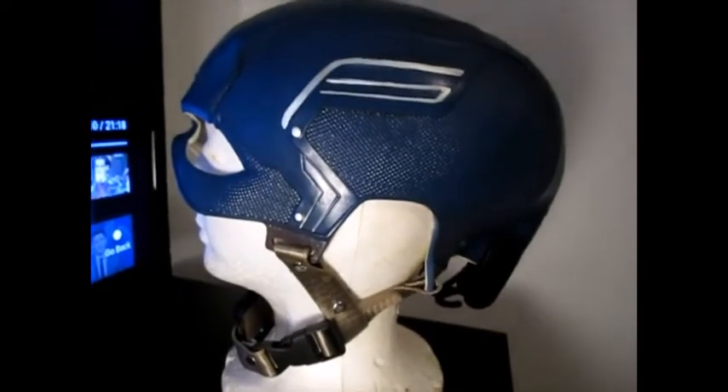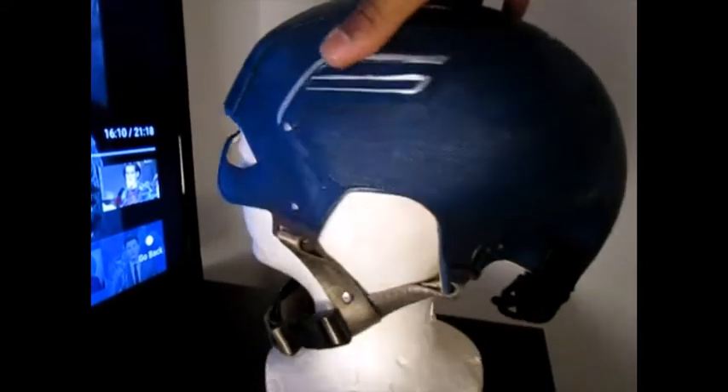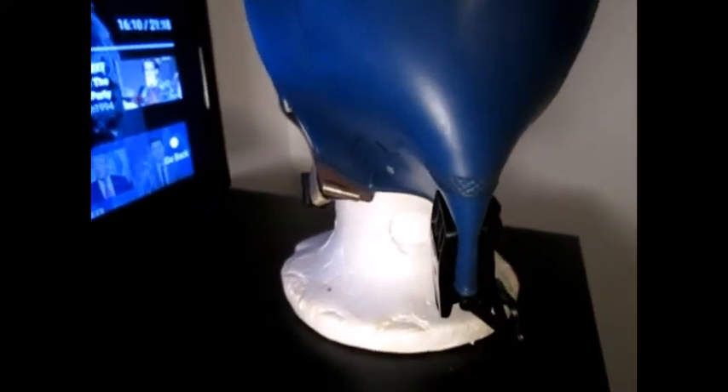I think this is the Civil War one or is this the Winter Soldier helmet? I can't really remember. I had to put a clamp there and super glue it. I'm waiting for that to dry.